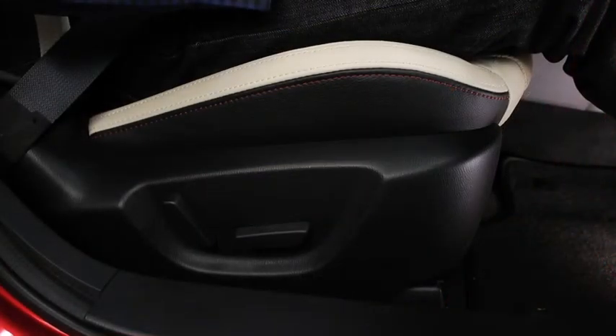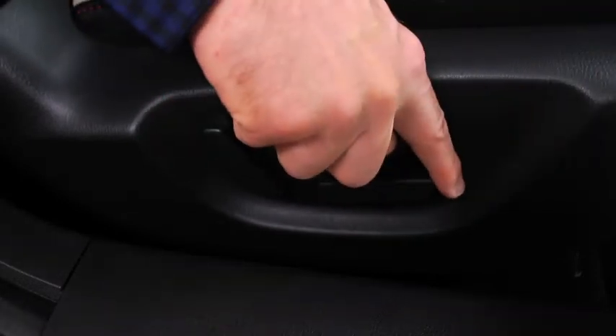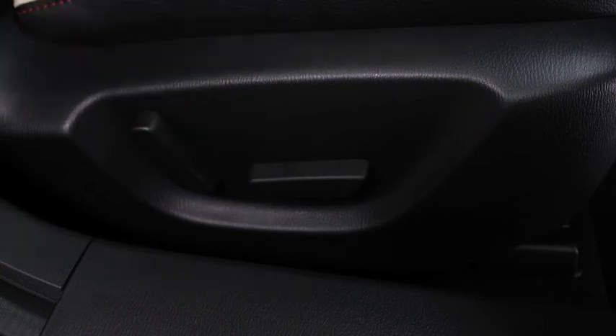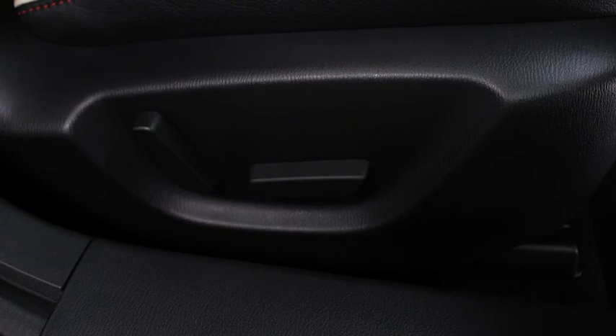To slide the power front passenger seat, move the slide lifter switch on the outside of the seat to the front or back and hold it. Release the switch at the desired position. To change the seat back angle, press the front or rear side of the reclining switch. Release the switch at the desired position.